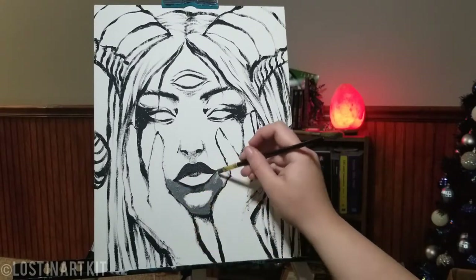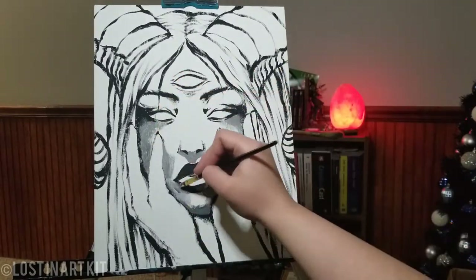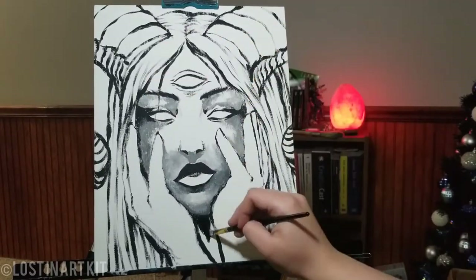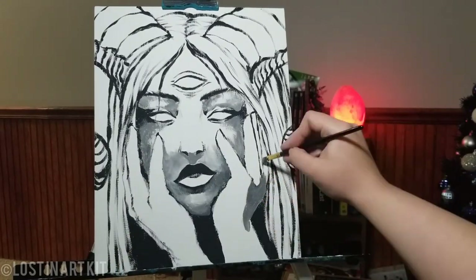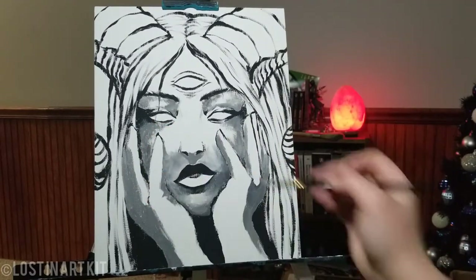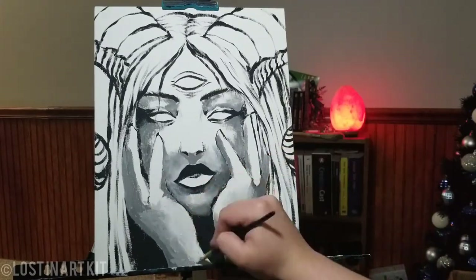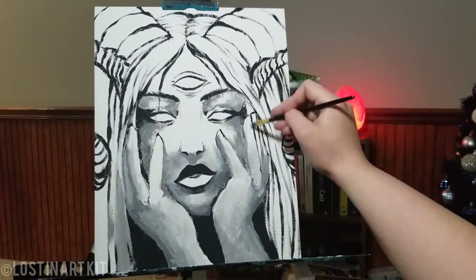Now we're going in with a gray that I'm mixing together with white and black acrylic paint. I don't actually have any gray paint or pre-mixed gray shades available. I made this all with black and white paint, going in with a darker gray for the darker value shades — just for the shadow underneath the hands, resting against the cheeks and bottom of the hair.